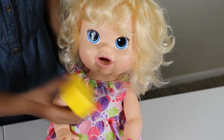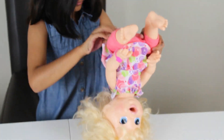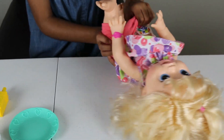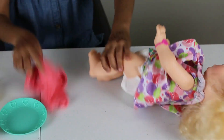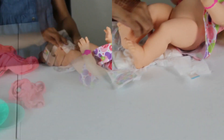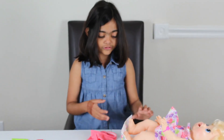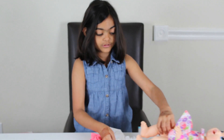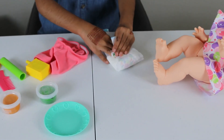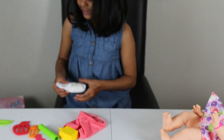Now let's change her diaper. She pooped. Now we have to change her diaper and trash this one. So I'm going to show you how to fold it: you do this first, then this, then like this, then this. It's so easy. Now let's put it right here.